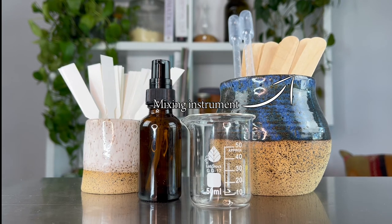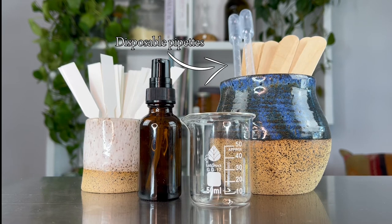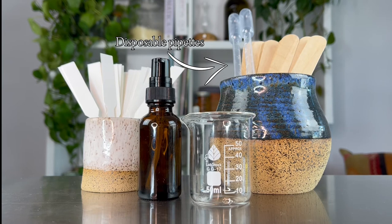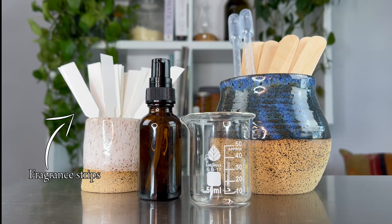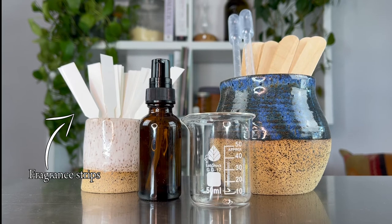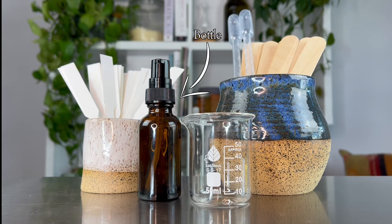You'll also need something to mix the ingredients together — wooden tongue depressors, wooden popsicle sticks, a metal spoon, a stainless steel spatula, or a glass rod. I also keep disposable plastic pipettes on hand in case I have trouble dripping essential oils from the bottle and need to remove the orifice reducer. Another handy tool is fragrance strips — highly absorbent paper strips where you can drip a drop of essential oil and smell it to test your blend before committing.